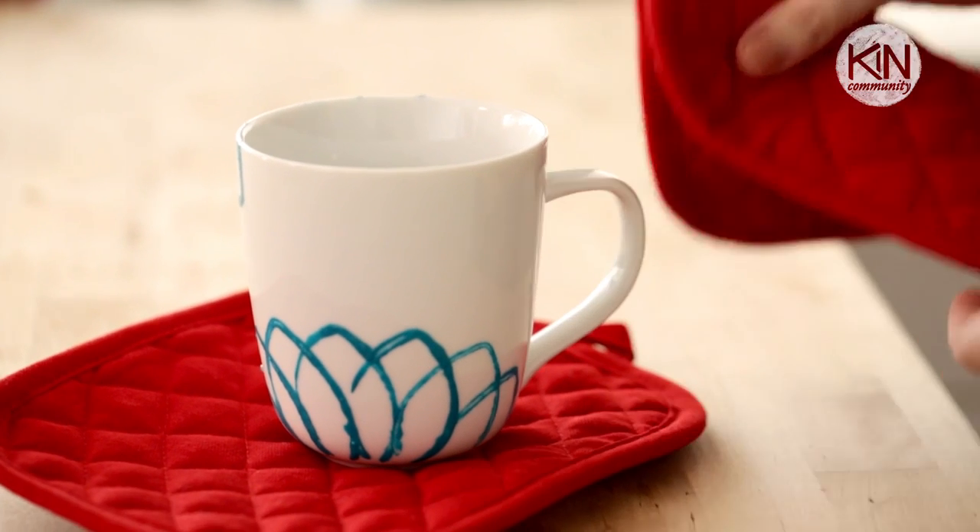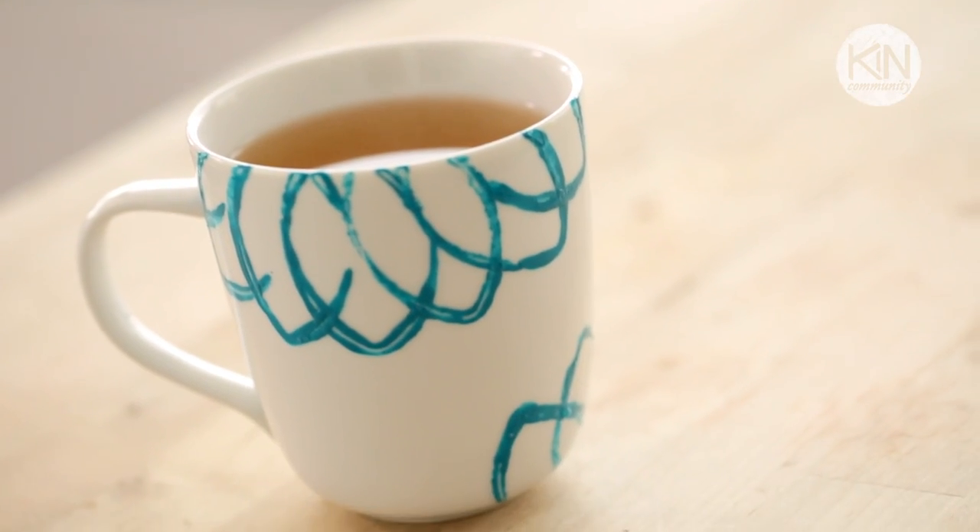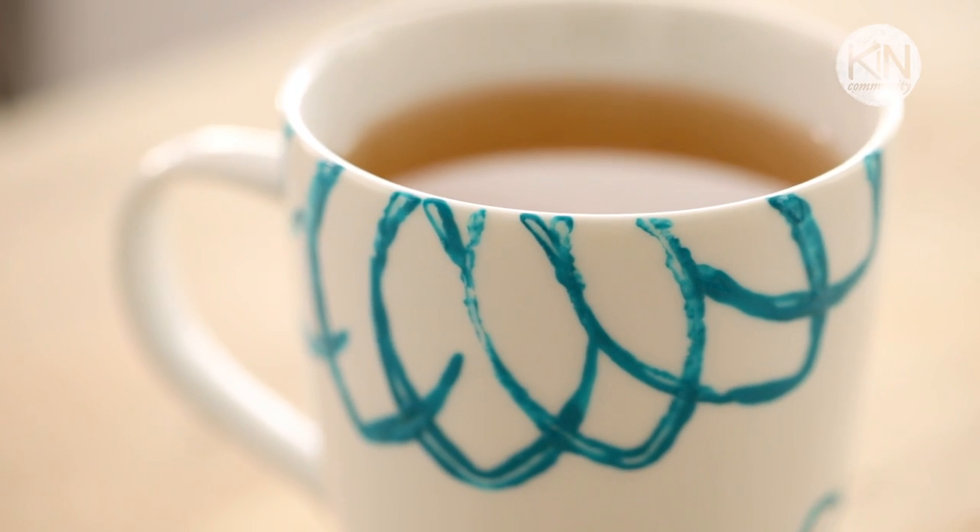After it bakes, take it out of the oven and let it cool, and then it's ready to use. I love this project because it makes a great gift and it's great for those hot beverages this time of year. I hope you give this project a try, and for more DIY projects head on over to my channel Sea Lemon and subscribe.